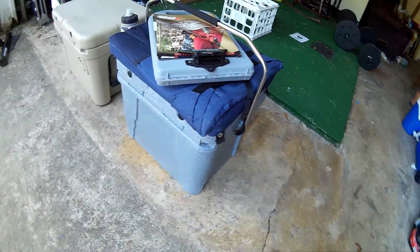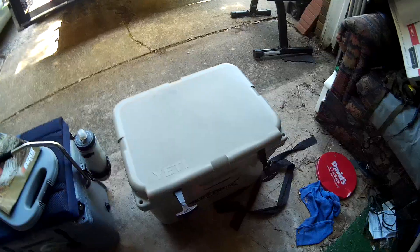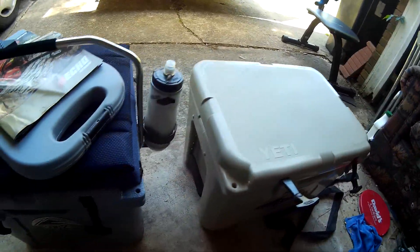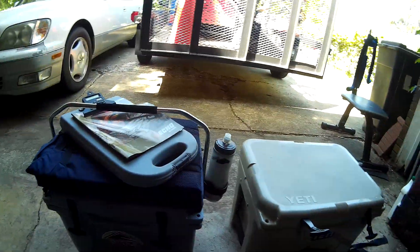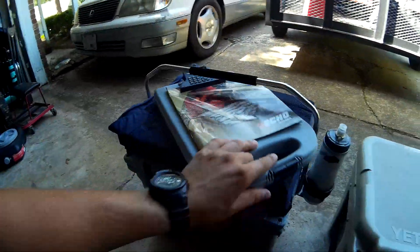I didn't want to do a review without using it. I'm going to kind of compare it with my Yeti 35, which I do love. I just really needed something with a handle that I could carry a lot easier, and I can carry my work pad on top.